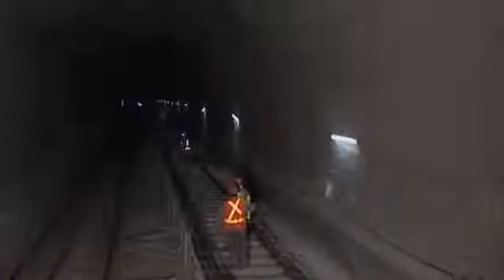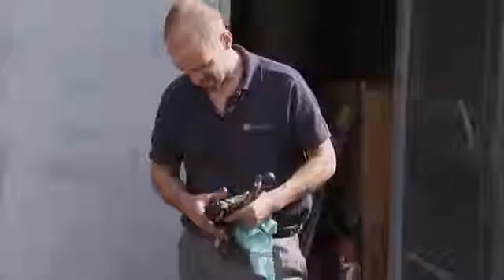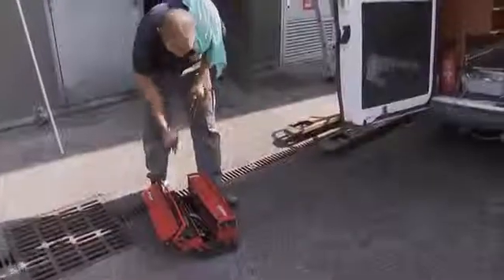The Pixa line of headlamps is designed specifically for professionals who work in the dark on a regular basis. These lamps allow you to work hands-free and are both comfortable and effective. The line consists of four headlamps, each designed as a complete tool — reliable, practical, and rugged.